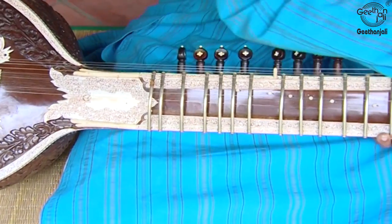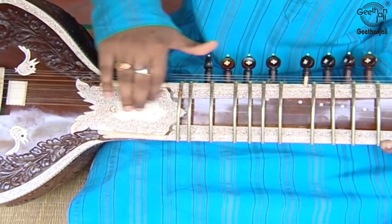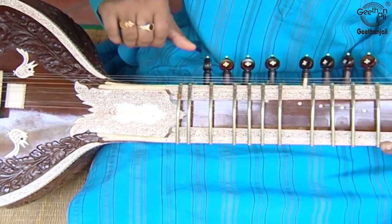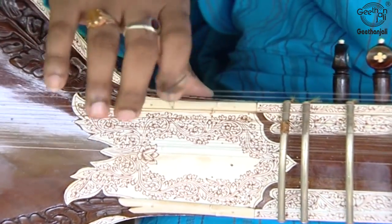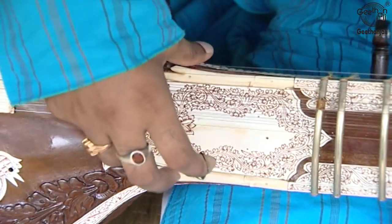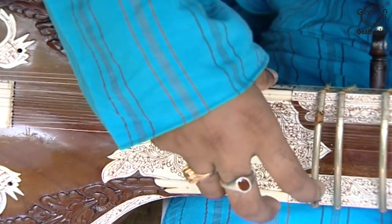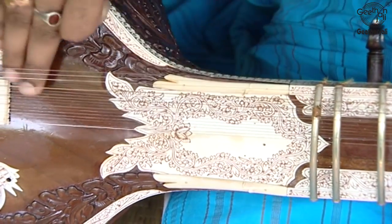The Dhandi is the neck of the Sitar — a long neck lute with 20 curved metal frets. The Parda are the frets: metal rods which are bent and tied to the neck with fishing line. A tar is a string. The Bachtar is the main playing string — virtually all of the playing is done on this one string. The Chikari are strings that are plucked but not fretted. The Tarafdar are the sympathetic strings, which are almost never strummed yet vibrate whenever the corresponding note is played on the playing string. They are located underneath the frets, so fretting them to produce a melody is impossible.